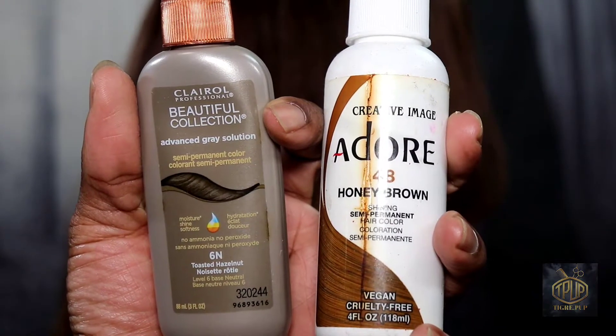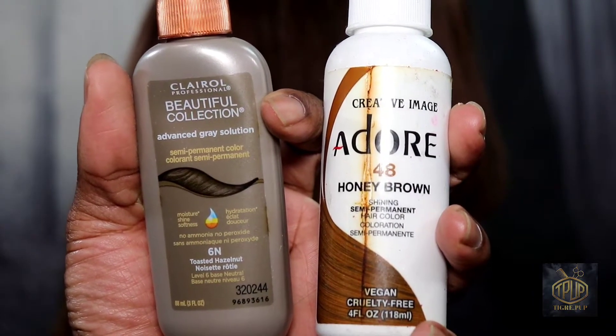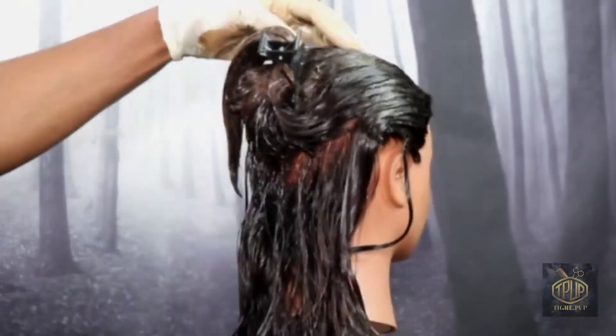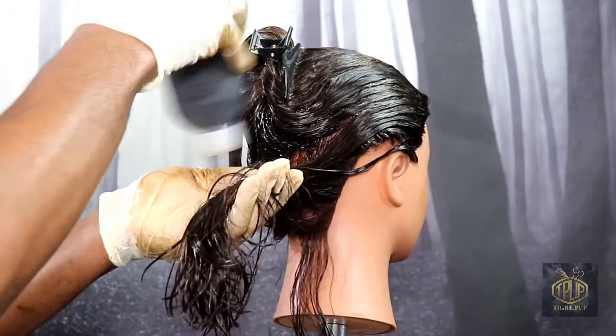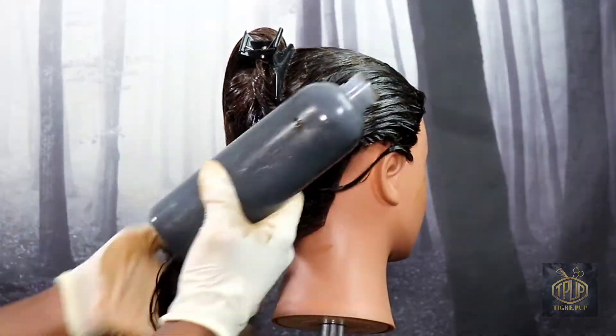Hello and welcome to the TigrayPub channel. In this video, I would like to discuss semi-permanent hair color. If this topic interests you, then please keep watching.